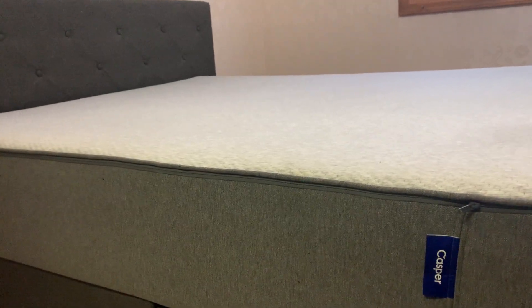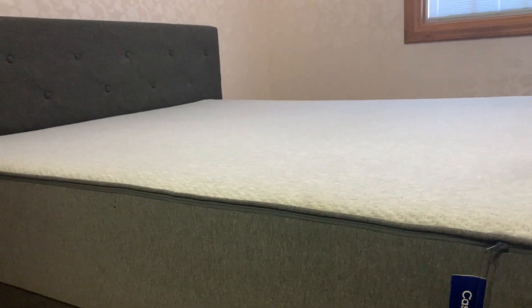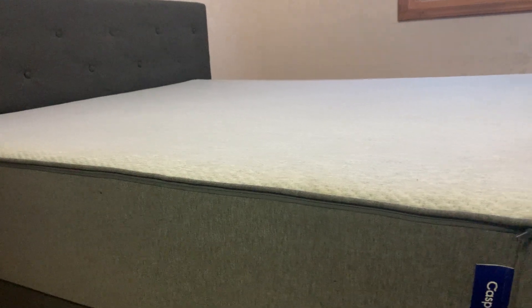Today I'm going to be reviewing the Casper Original mattress. We've had this thing for over two years now — me and my wife got married and this is our new mattress, and we absolutely love it.